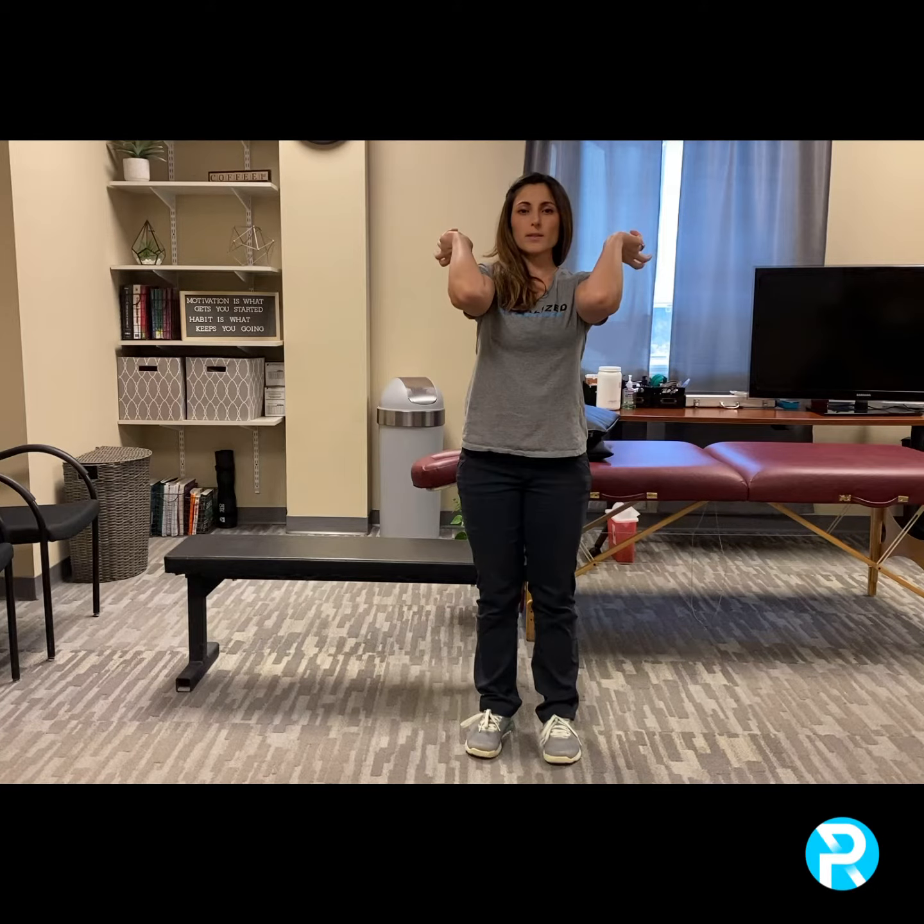Last but not least is going to be rotation. In order to have your hands outside of your shoulders in the front rack position, we need a certain amount of shoulder external rotation. Raise your arm up, support from the other hand, and we're looking at how far can you get this arm past vertical. If this is vertical here, can you rotate out and how far can you get?